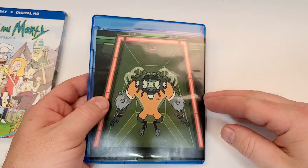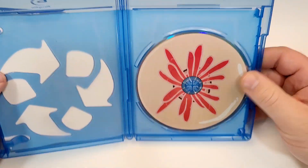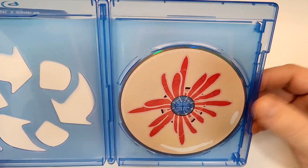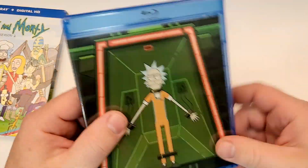Here is the interior art. If you have seen this one, leave your thoughts down in the comments section below. Let's check out the inside. So inside we have a disc. Something weird — no episode guide on this one.